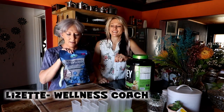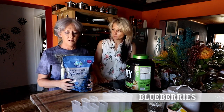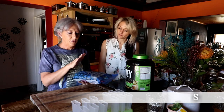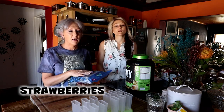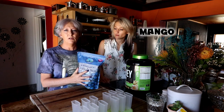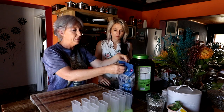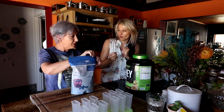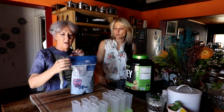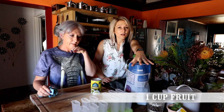First of all, we need some blueberries — this is frozen blueberries. You can use frozen or fresh, it doesn't matter. You can use strawberries and berries that you can blend up into a juice, something that makes a mushy consistency. We're going to take one cup of blueberries.